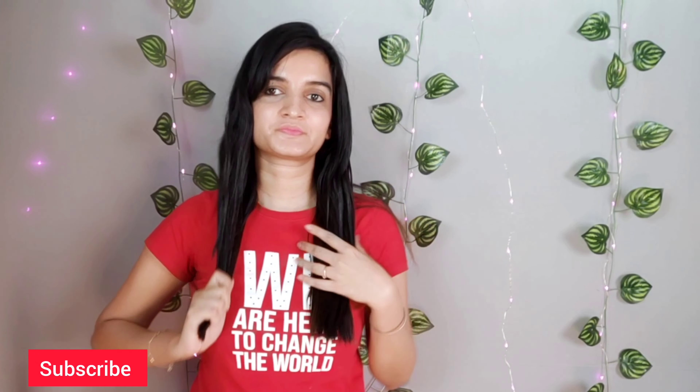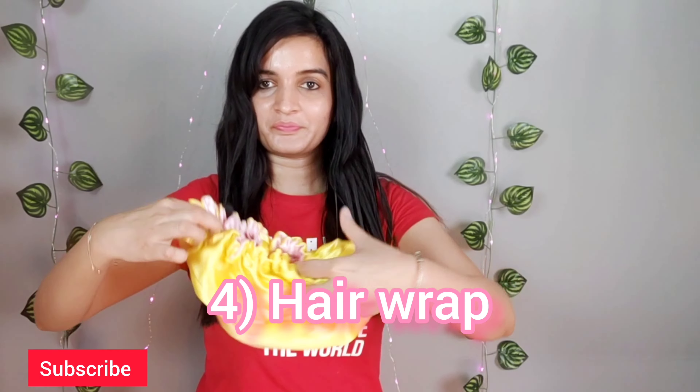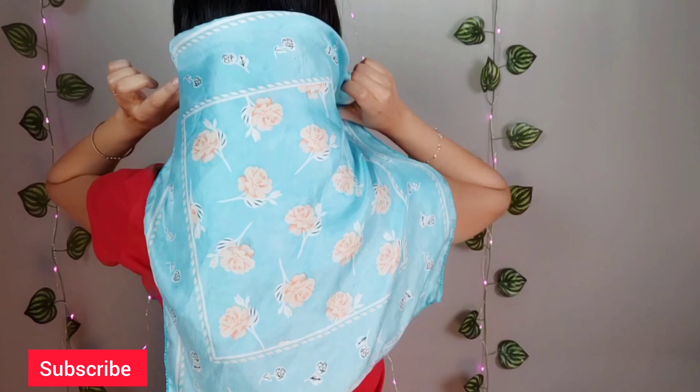Make sure to be gentle, as hair soaked in oil, mask, or water is weaker. Then you can cover your hair with a silk bonnet, a silk wrap, or even with a sock.